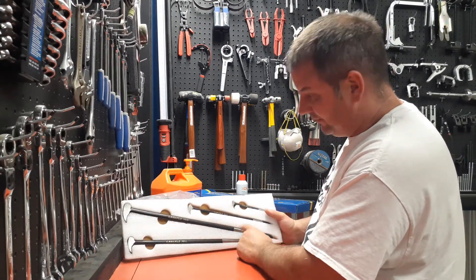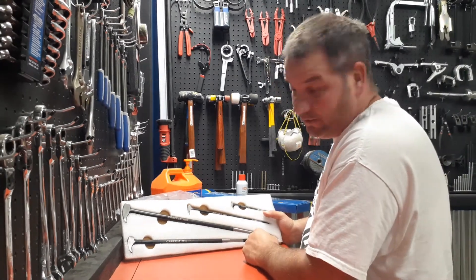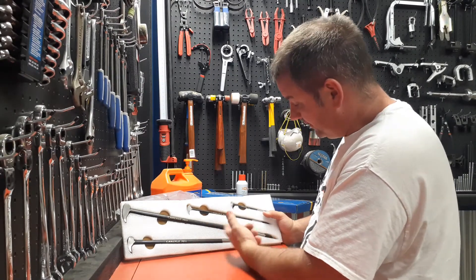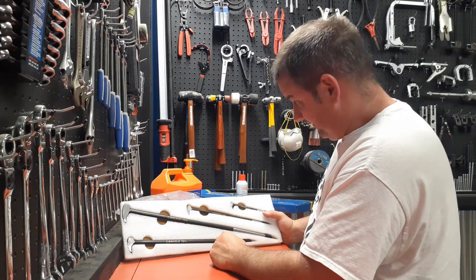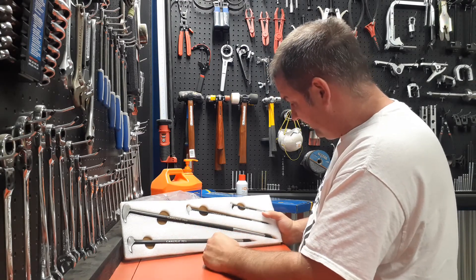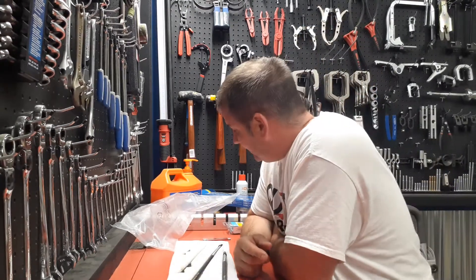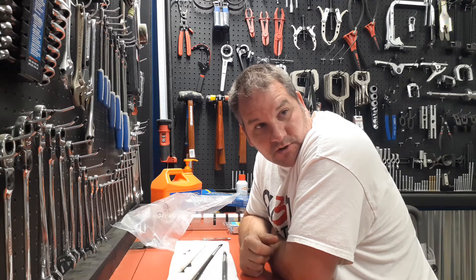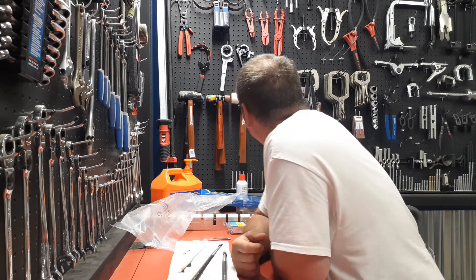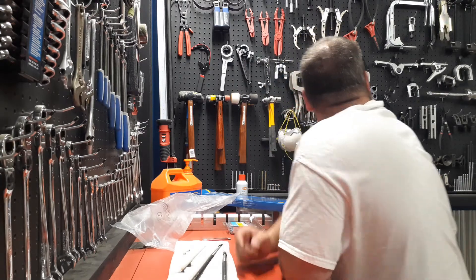I don't know how often I'll be using these, but you can never have enough pry bars — you never know when one might snap or one isn't long enough. For 80 bucks, not bad. I'm probably gonna do mostly Carlisle going forward. I just paid my Snap-on guy off today and picked up another tool.